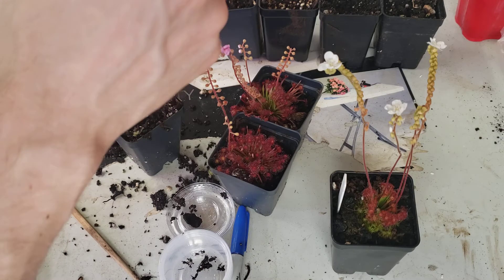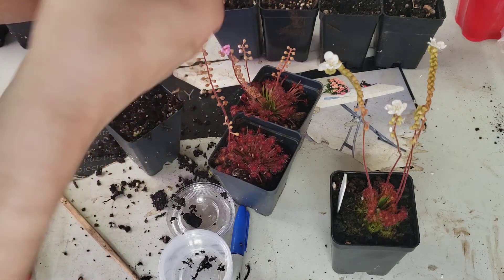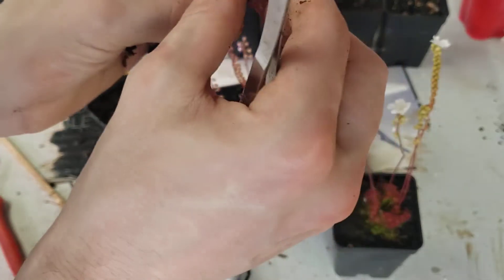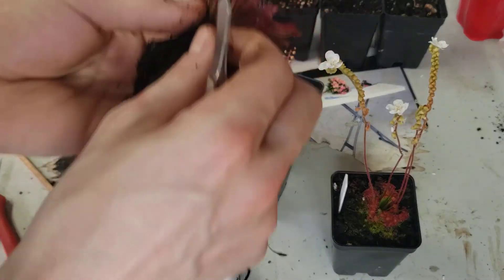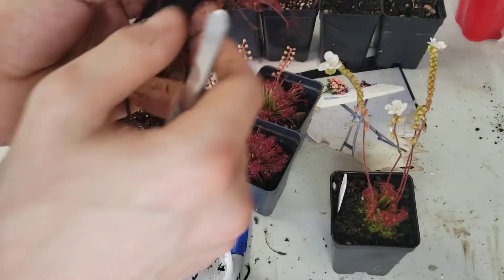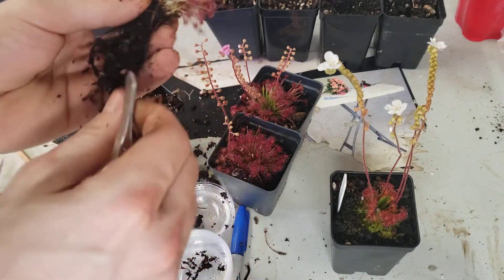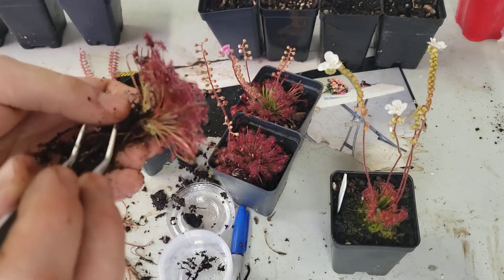So now we get to the point where we're actually cleaning them — cleaning off dead foliage. You can just go ahead and pull right down, and the dead foliage comes right off. Now I've gotten to a point where I can kind of see where each of the rosettes are.